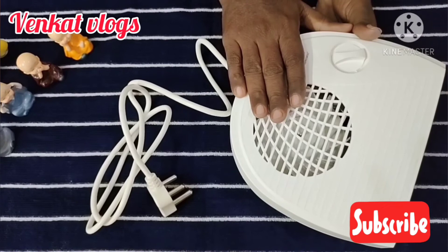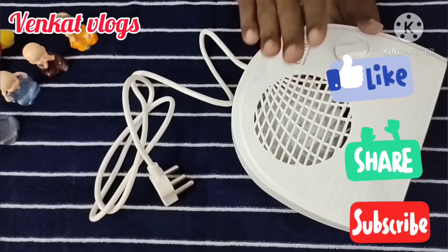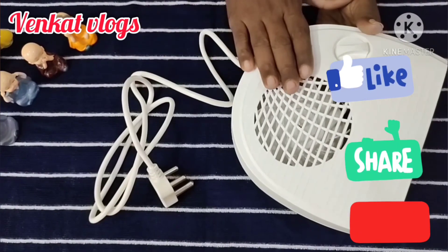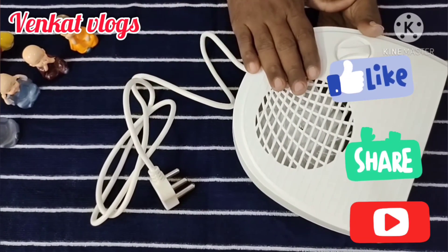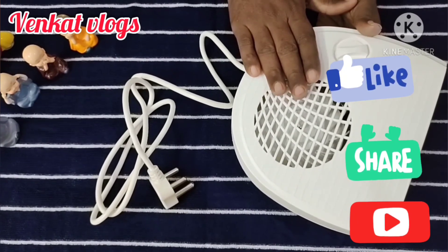That's it for today. You are going to cut the video here. Please like, share, subscribe, and click the bell button. Thank you, bye.